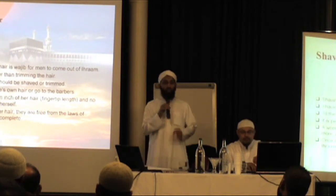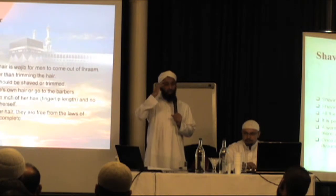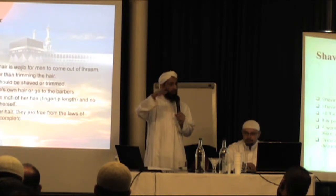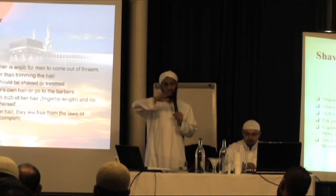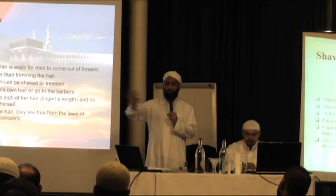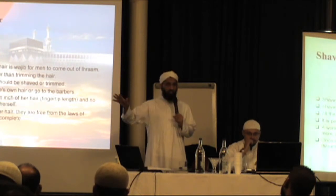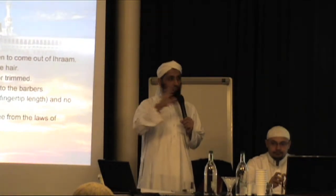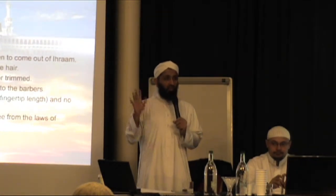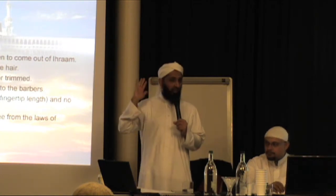If you are doing Hajj-e-Tamattu, you are going to come out of your Ihram after Umrah, so you will shave or cut your hair. If you are doing Qiran, then you will not cut your hair. If you are doing Hajj-e-Ifrad, you will not cut your hair. The person in Qiran will remain in Ihram — no cutting of hair. The person in Hajj-e-Ifrad will remain in Ihram — no cutting of hair. The person doing Tamattu will be coming out of Ihram, so to come out of Ihram, you need to cut the hair.